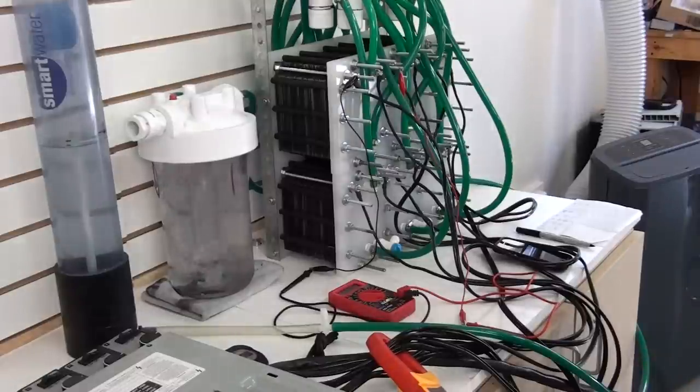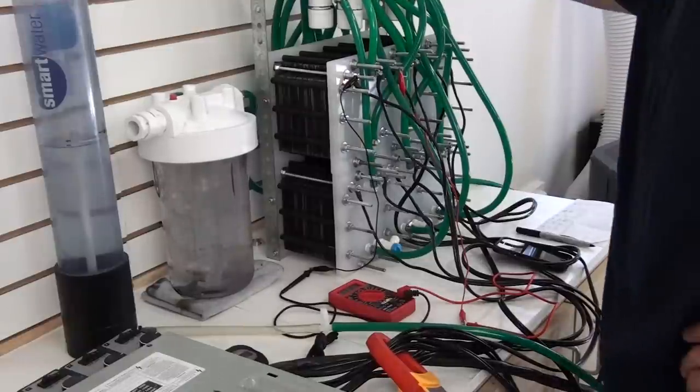Alright, so there you go — 354-plate generator producing 23.5 liters per minute. Not too bad.